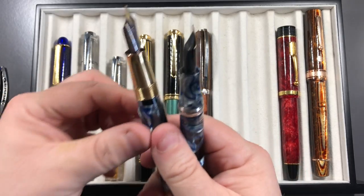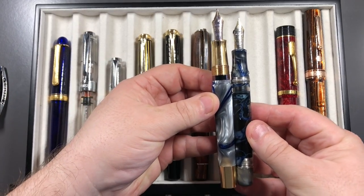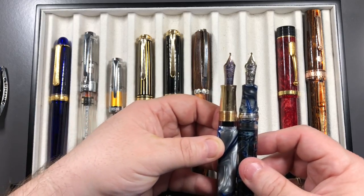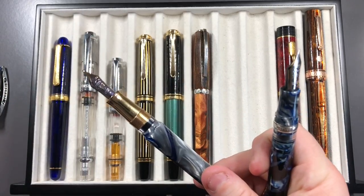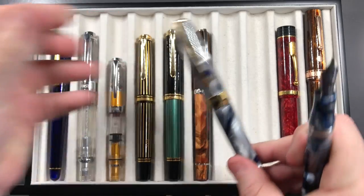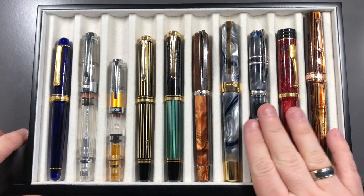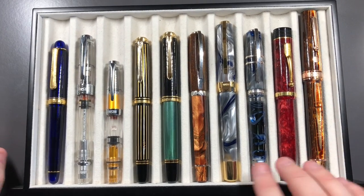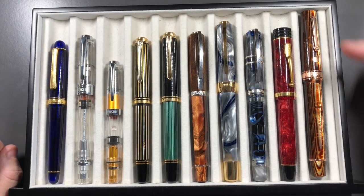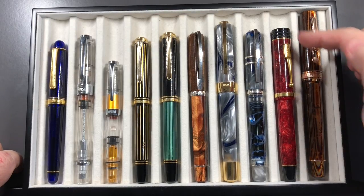The Opera Master has the same size nib, so it's really just the length and weight of the pen, and also the Opera Masters are more faceted. I know other people have asked what's the difference between the Homo Sapiens and the Conway Stuarts or the Opera Masters and the Conway Stuarts — you can see here there's not a lot of difference in terms of overall size.